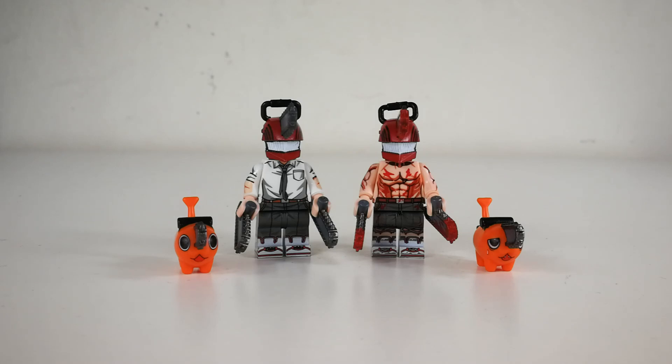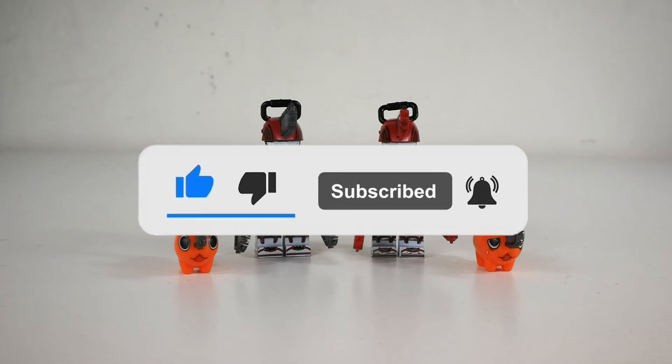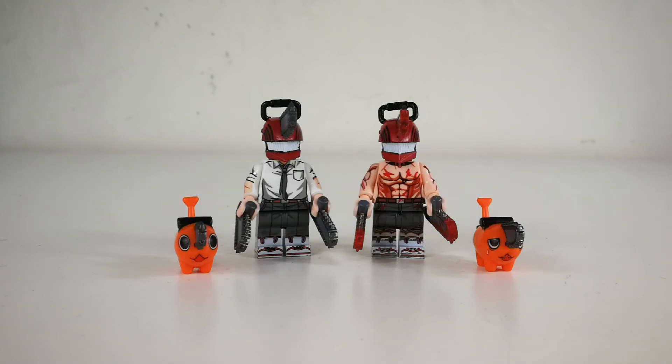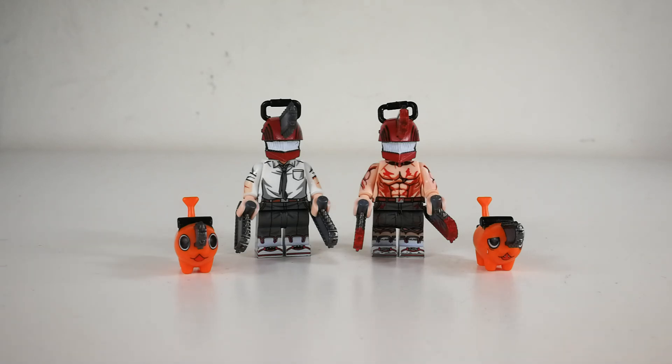Previously I've already reviewed the Corv's version, so we're gonna take a look at the WM's version, make some comparisons, and see which one is better. From just this view, the great difference is that the WM's version comes with Pachita, but Coffs is also going to release a separate version where the minifigure comes with Pachita as well. So maybe I'll grab that one to compare.